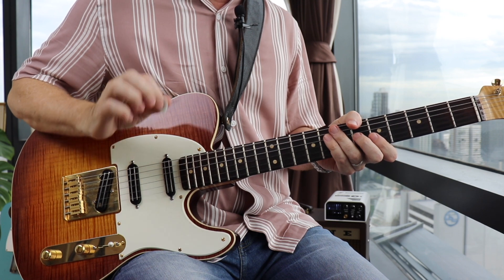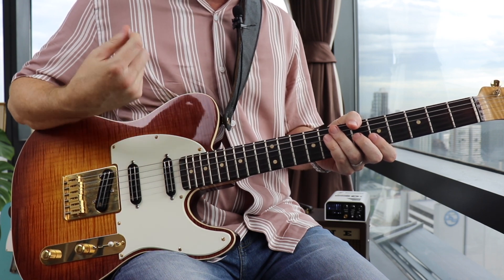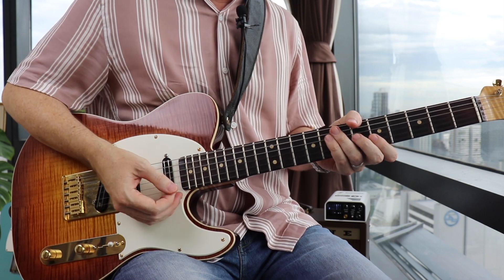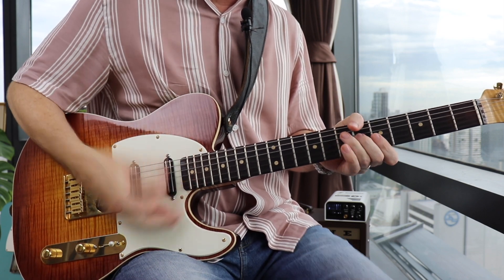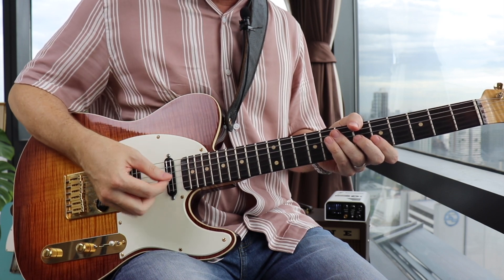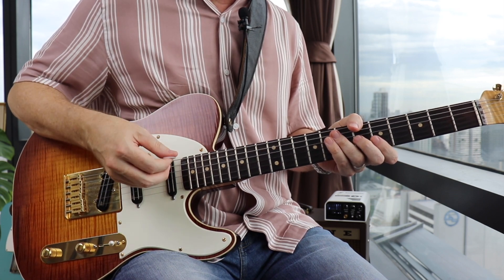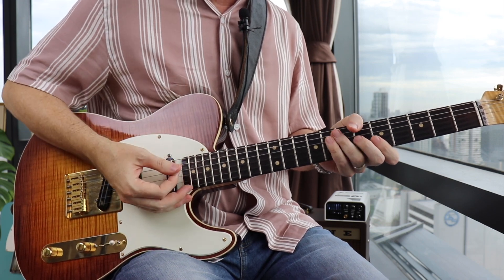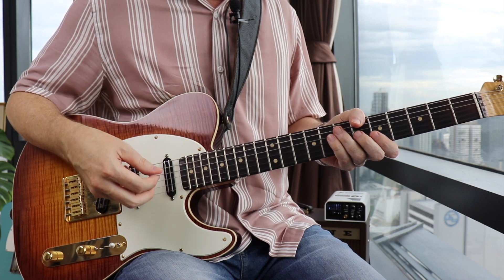Keep the right hand constantly swinging in sixteenth notes — that's alternate down and up strokes. We're hitting the down stroke right on beat one, and then catching the up stroke on the last sixteenth note of beat one. So that's one, E, and, uh. On the 'and' of beat two, another down strum.